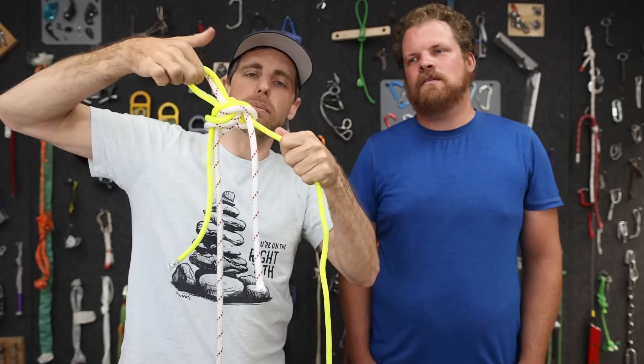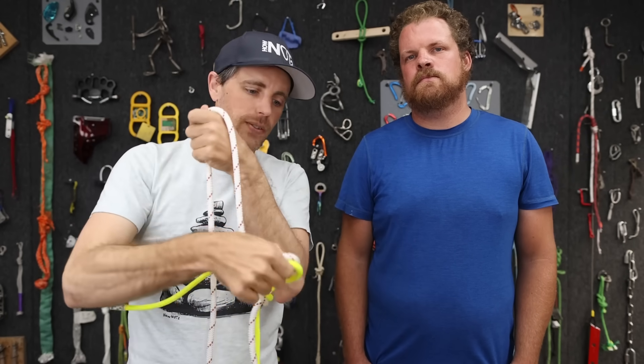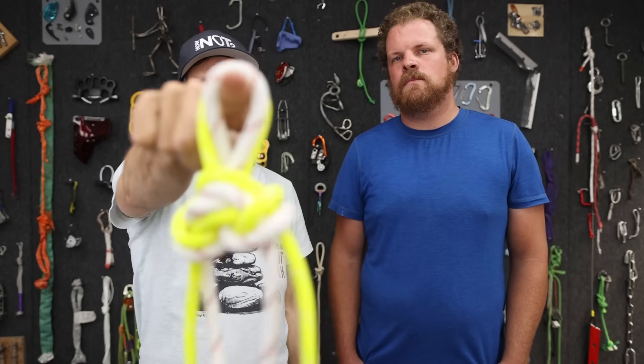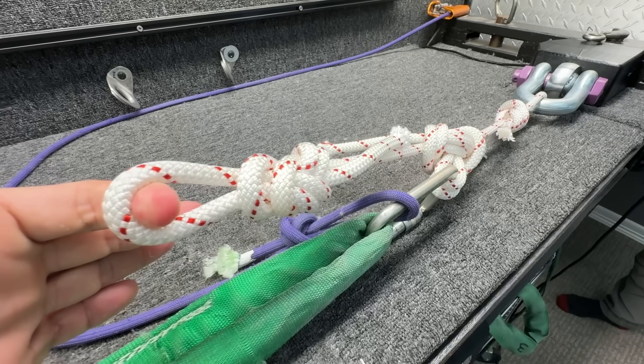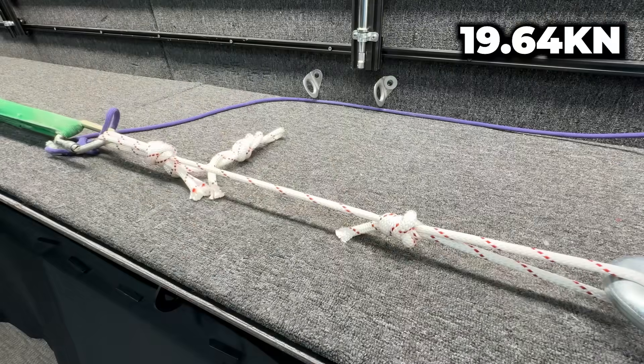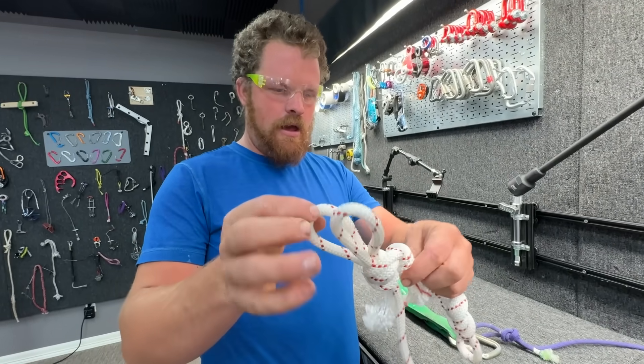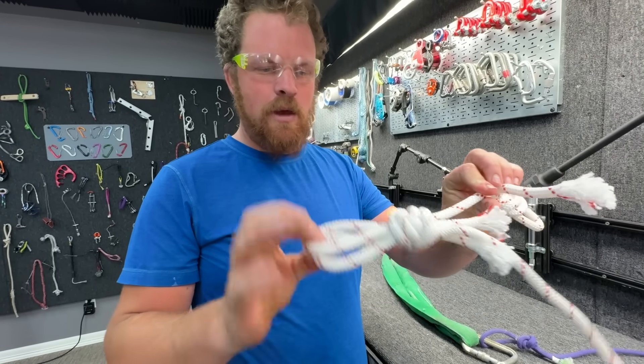It's really handy to have something to clip into so you can get to the next side and continue. Let's find out how strong that is - we tested it before, but now let's pull on the butterfly. That's pretty good. Can we clip to the two eyes? Yes, though you might make them bigger.